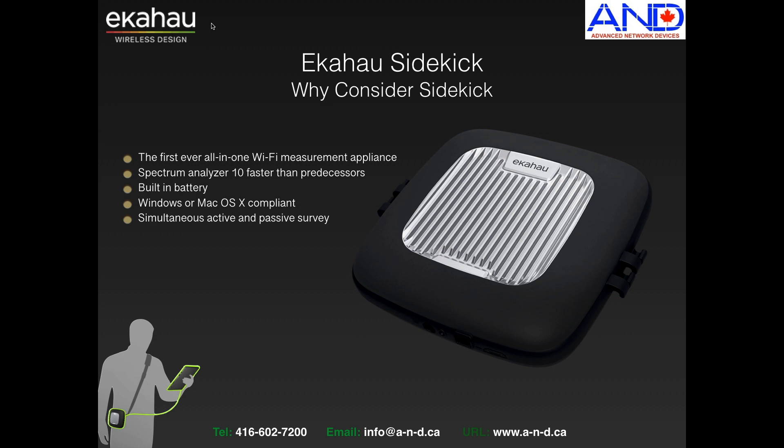First of all, it's an all-in-one Wi-Fi measurement appliance. Its spectrum analyzer is 10 times faster than its predecessors. Also, the passive signal receivers are 802.11ac Wave 2 compliant. It has an 8-hour built-in battery, is both Windows and Mac operating system compliant, and it allows you to conduct simultaneous active and passive surveys.